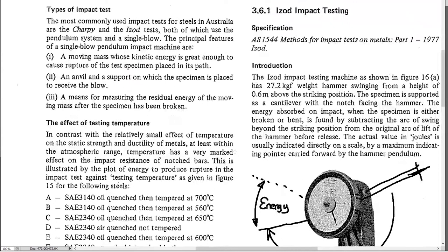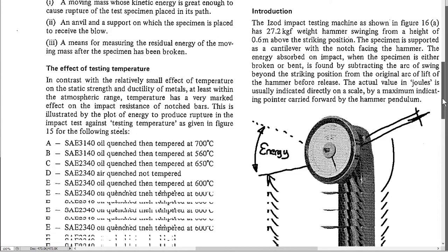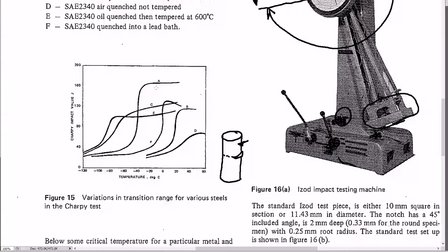Impact testing was developed partly because metals lose toughness when cold. Specimens can be cooled to freezing temperatures — minus 30, minus 50, minus 80, even minus 120 degrees — and won't stay at that temperature long in a slow tensile test. With the impact tester, you can throw the specimen in, hit the trigger and snap it in about a second before it warms up.